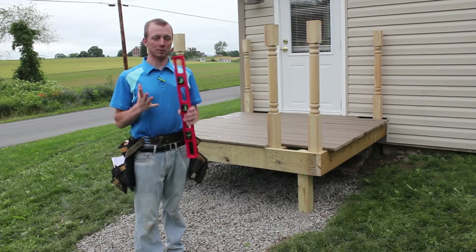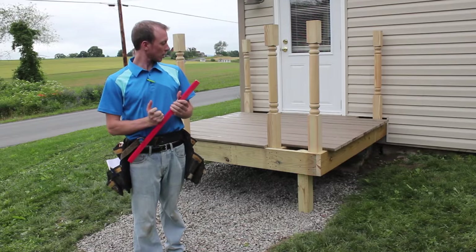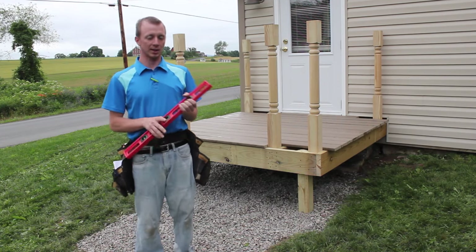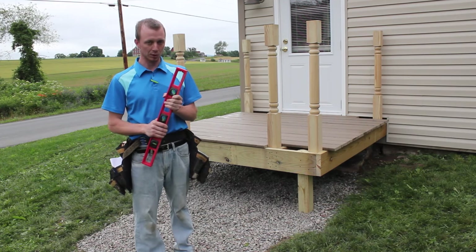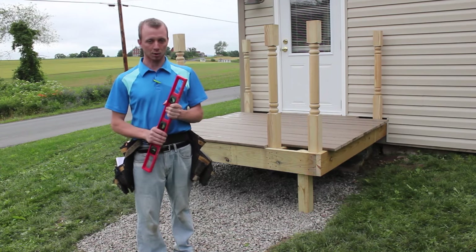At this point we have all six of the deck posts up. For this particular project we're going to put our spindles up, put our railing up, and then after everything is installed we're going to take the deck boards off to stain the spindles, all the posts, and the post caps. So right now we're ready for the spindles.